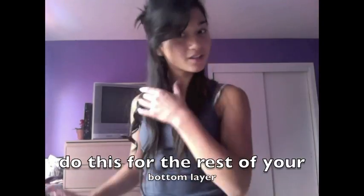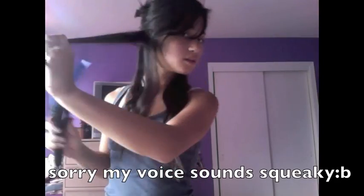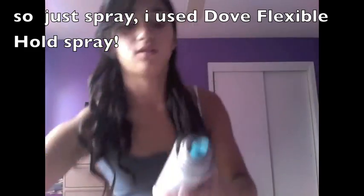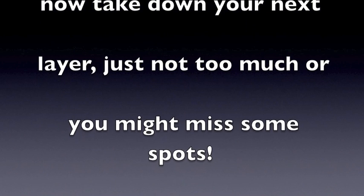Now section your bottom layer of hair. Then you are going to clip it in, whirl it in, and keep loosening it until the other end. So now what you want to do is just take down your next layer, but just don't take down too much because then you might end up missing some spots.